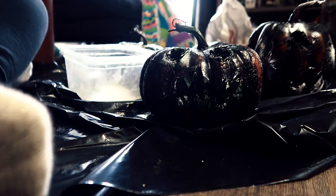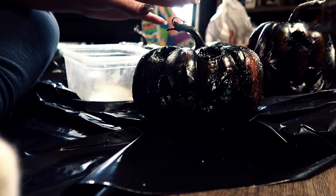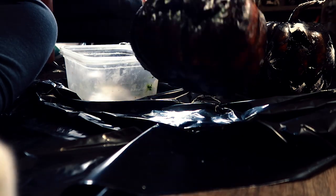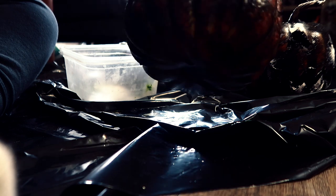Here I'm going in with the green now, just in certain sections. Remember, you're going to put the paint on and it's going to look really bright, but as it dries it's going to dull down. So if you put it on and think 'holy shit, that's really white' or 'that's really green,' wait till it dries and then decide if you want to go over it with black or not, because it does fade as it dries.